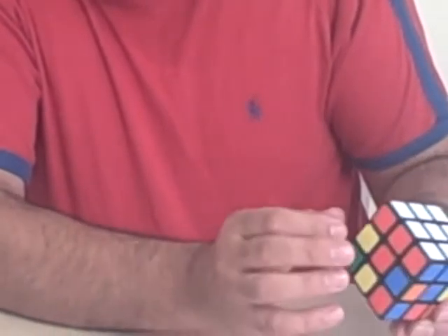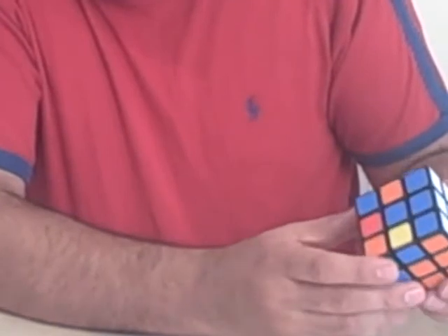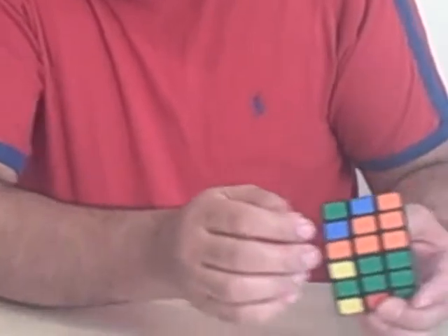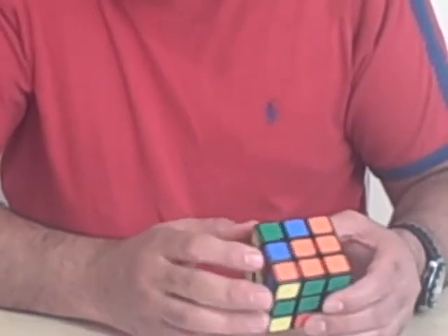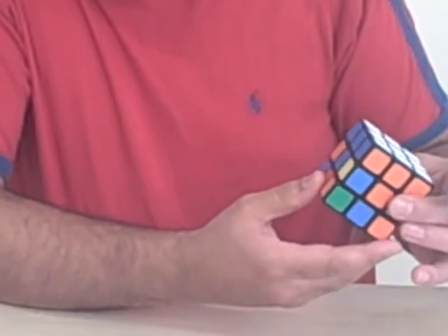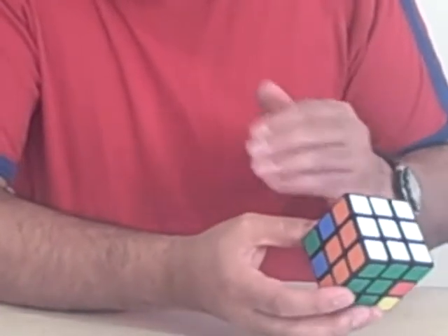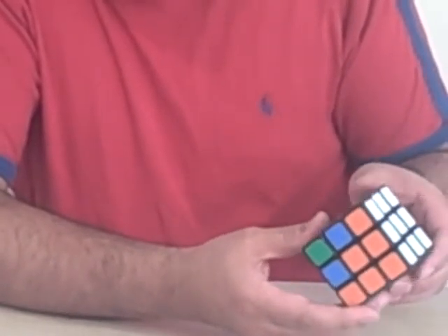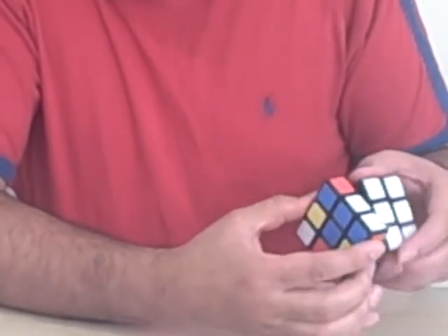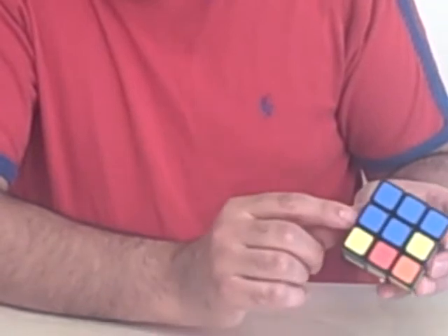Now I'm going to do exactly the same with the other edges to make it easy for you to follow. If I focus on the blue and red this time — again I'll look on the bottom row to find them, and I have them over here. So I'm going to move the blue and red edge to basically just one position across from where it needs to go, and again follow the exact same seven-move process. One, two, three, four, five, six, seven. And the blue and red have actually appeared where they need to be.